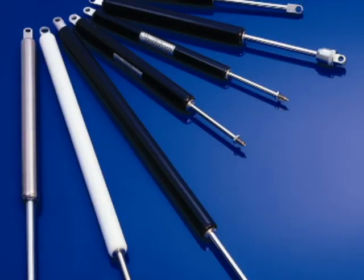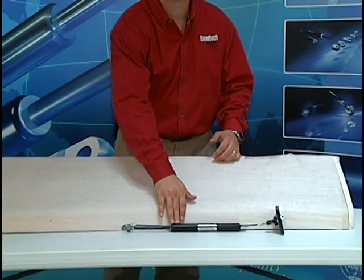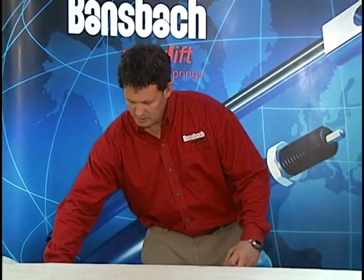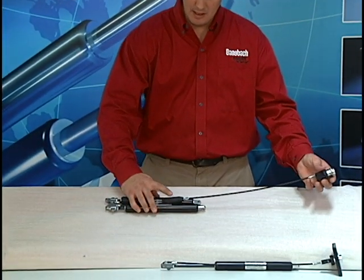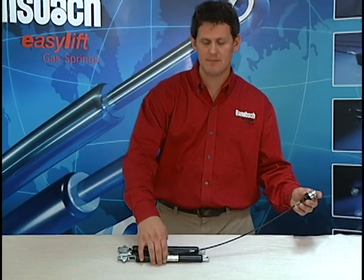Now there are several different types of locking gas springs. This particular system is for a single gas spring on your application. If your application requires two gas springs, you can use a similar system with one push button, a splitter, and two gas springs. This will actuate both gas springs at the same time.